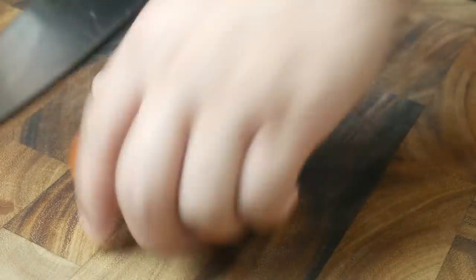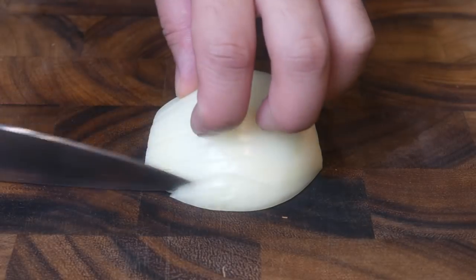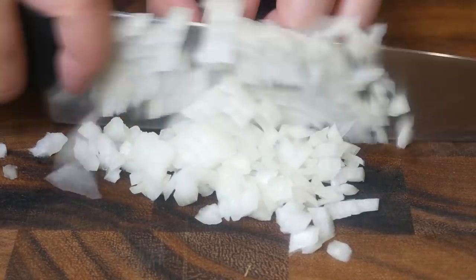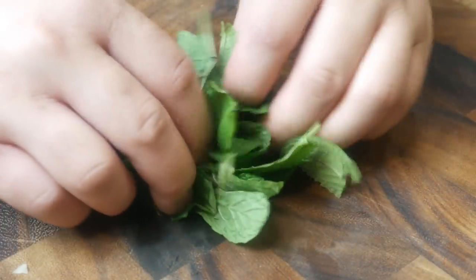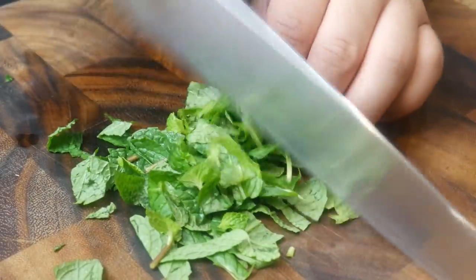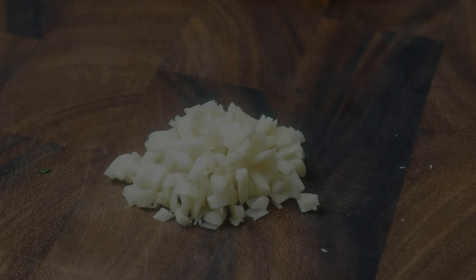We're going to begin by making the tomato soup. First, we're going to cut up three large tomatoes. Then dice up half an onion. This is about 20 grams of mint — we're going to give it a rough chop. And finally, dice up two cloves of garlic.